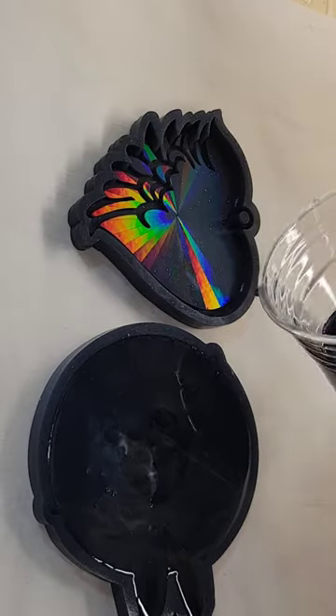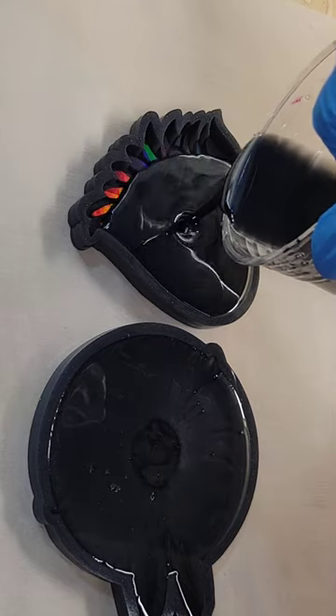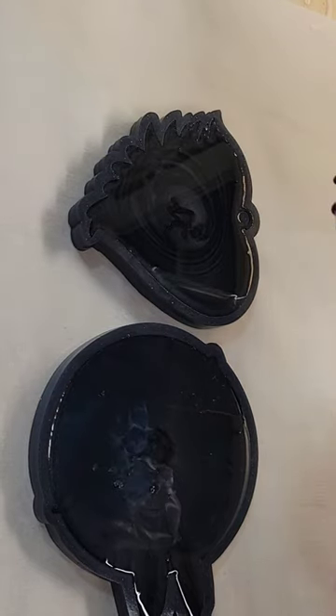Let's make a resin ornament. Here's my mold — it's a really cute heart design with wings. I'm just taking my resin and filling up the mold. These are so easy to make.